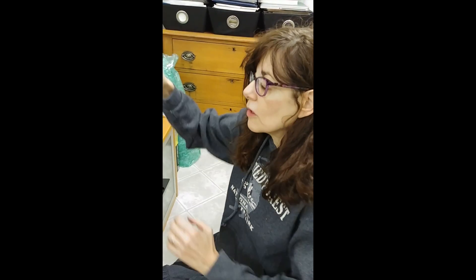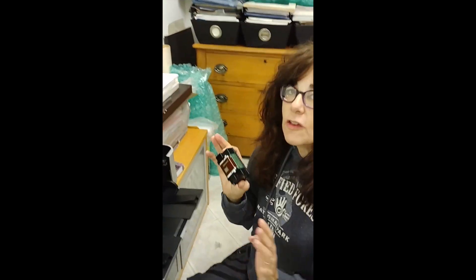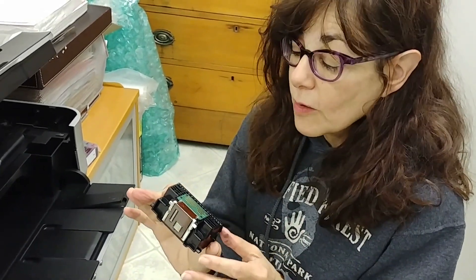The infamous B200 error on my Canon printer — I have been researching for two days how to fix this. You'll see that I'm in the middle of things and it's not entirely clear. I'm assuming you came to this after you've looked at a lot of other videos, so I'm just going to start where I was because I didn't know anything a couple of days ago.